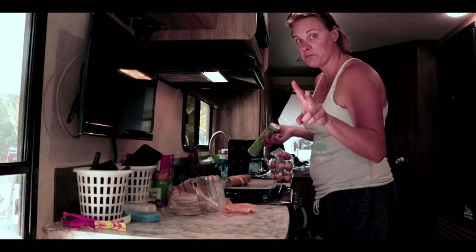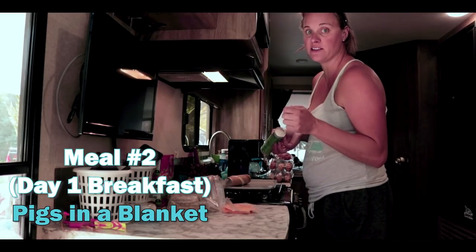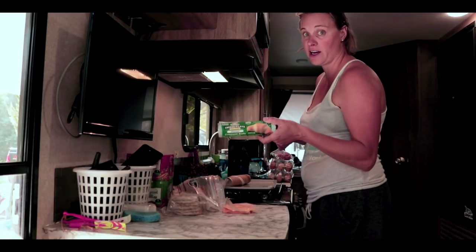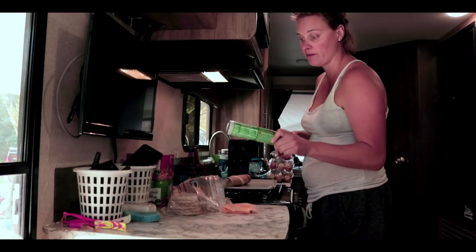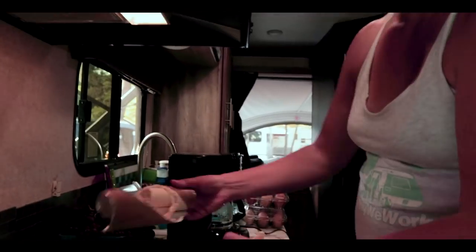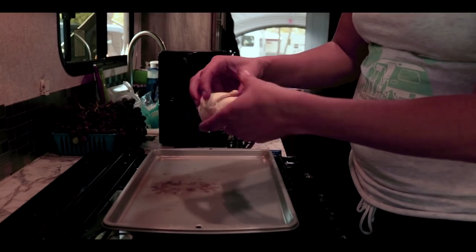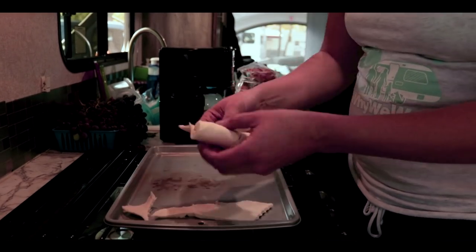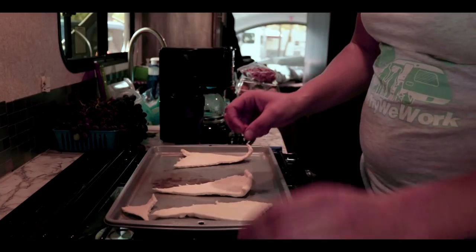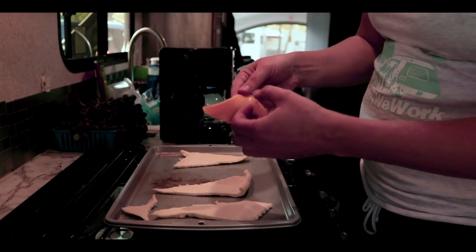Saturday morning, we've got meal number two. We're doing some pigs in a blanket today — two versions: one with sausage and one with ham. We're going to start with some crescent rolls. You can do these or the crescent pillories, whatever you have. We open it up and start unrolling the crescents, then we're going to fill these and bake them.